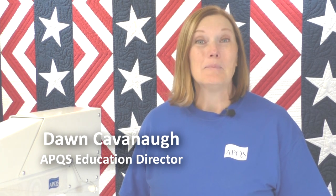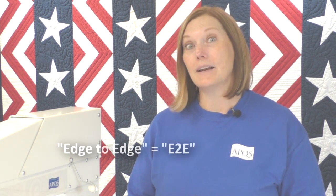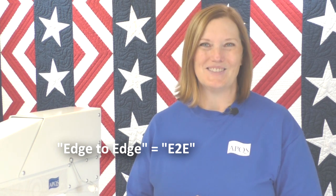Hi, I'm Dawn Cavanaugh, APQS Education Director. Pantograph quilting is considered the bread and butter of the long arm industry. A pantograph is a design that covers the quilt from one side all the way across to the other and from the top to the bottom — it doesn't stop at the borders typically. So when you hear someone talk about a pantograph, they're talking about an edge-to-edge, often abbreviated as E2E design.